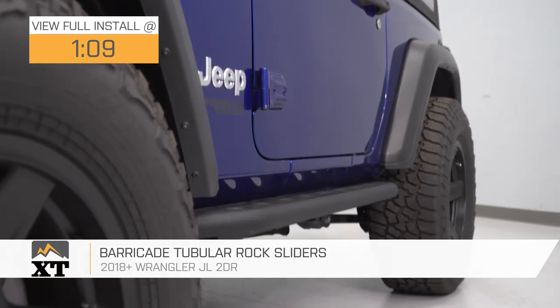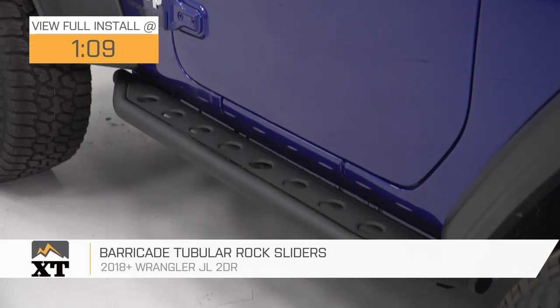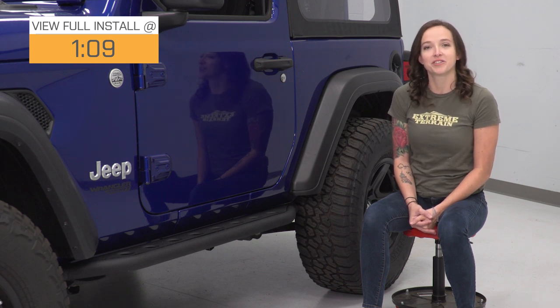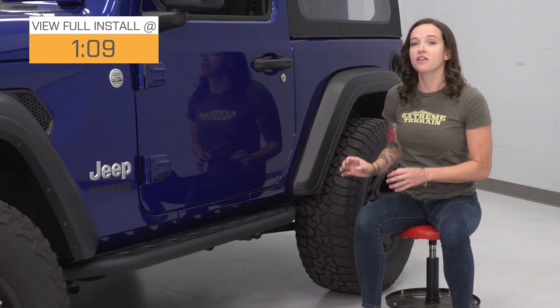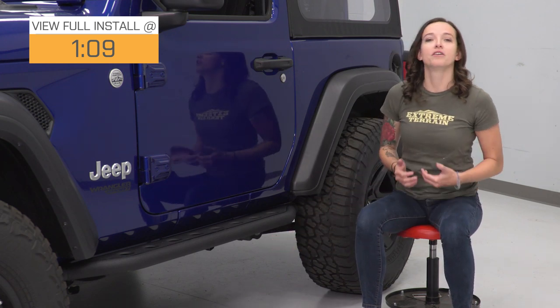These rock sliders provide side protection and double as a convenient step with their stylish gusseted step pads. They feature heavy-duty tubular stainless steel construction with a textured black powder coat finish. If you're a more aggressive off-roader and you like the look of this rock slider, there is another heavy-duty option that has an additional bar underneath for some more undercarriage protection.